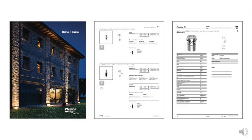The Suelo model is easy to specify from the catalog page, which is supplemented with an extremely detailed spec page in the LineaLite section of inter-lux.com.